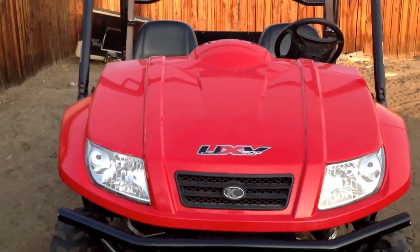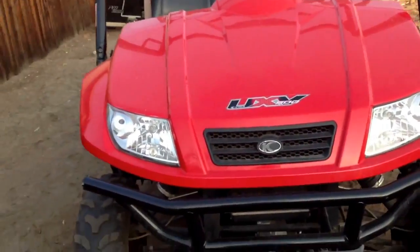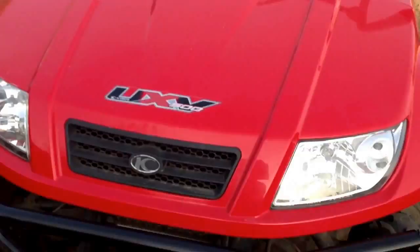Hello, so I'm making a video on my Kemco 500. Good ATV, you know.